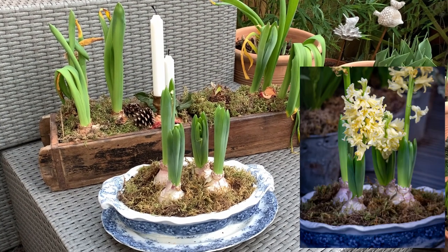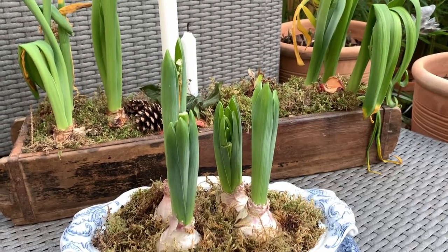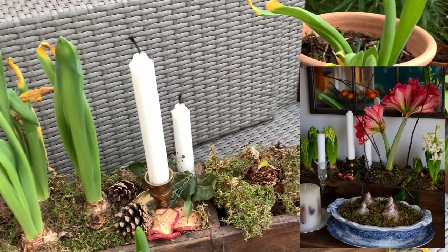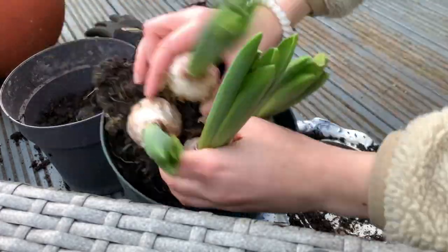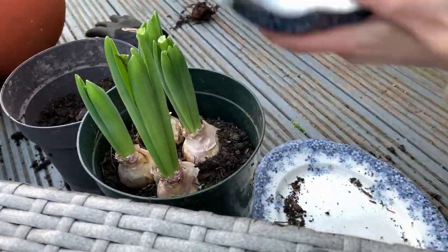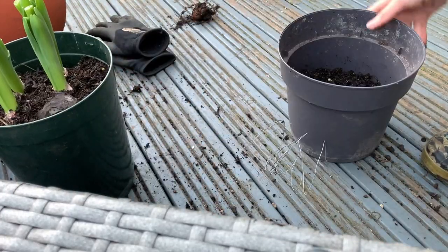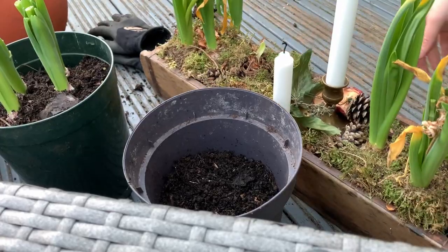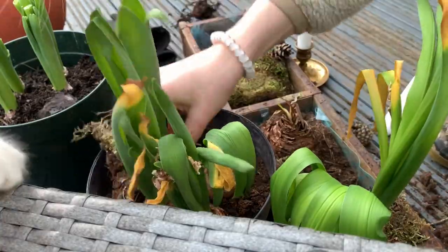The gorgeous indoor displays I had prepared are gone over now, so I'm just replanting the bulbs in some plastic containers to plant at the allotment, since there's no more space in the garden. They would also be really nice in a garden border — just be aware they may not bloom as well as new bulbs, since they expended a lot of energy blooming when being forced. But it's still worth a try.